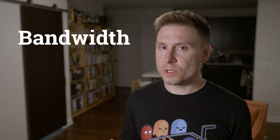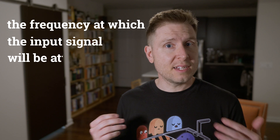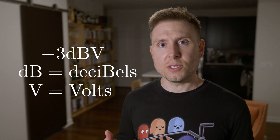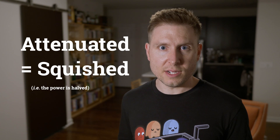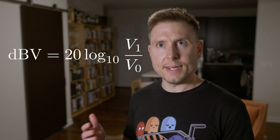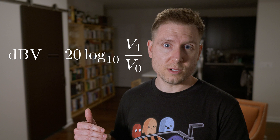The idea of bandwidth sounds super simple if you just state it as a definition. The bandwidth figure on your oscilloscope is just the frequency at which the input signal will be attenuated at 3 dB. 3 dB down is the point at which we would say the signal has been significantly attenuated. When we talk about decibels of difference in terms of voltage, the formula is given by 20 times the base-10 log of the voltage of one signal divided by the voltage of another signal.